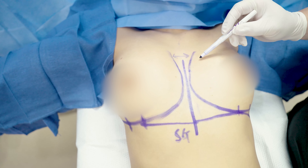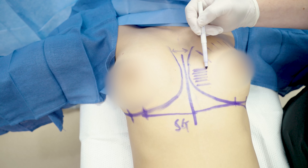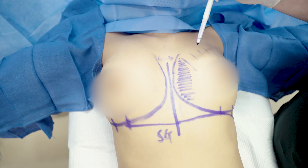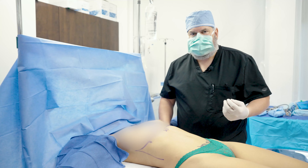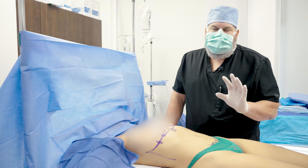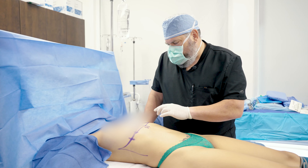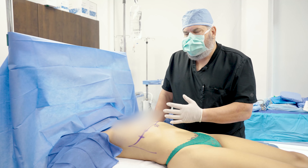The implant is going to fill in this upper pole and also fill in the cleavage. Those are the two things she lacks that we're going to accomplish with the implant. I always think of the implant as a tool — a solution for problems. She doesn't really have any problems; she has nice breasts and everything looks good. But she wants more volume, more fullness, and more cleavage. So we identify those goals and use the implant as our solution. That's really the goal today.